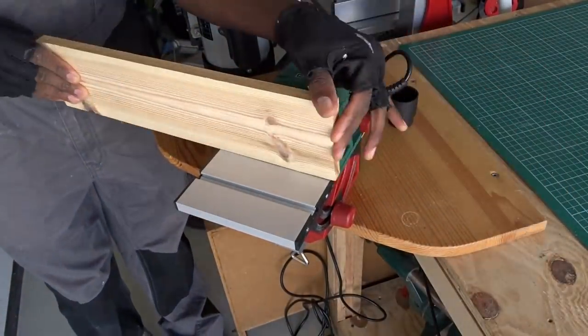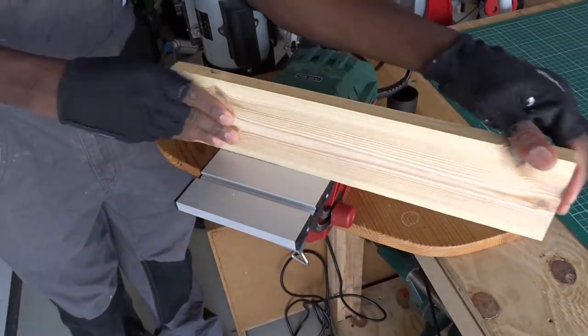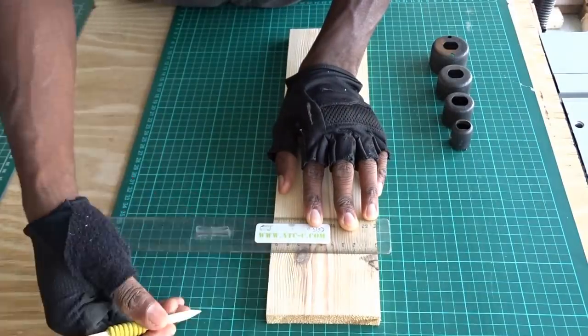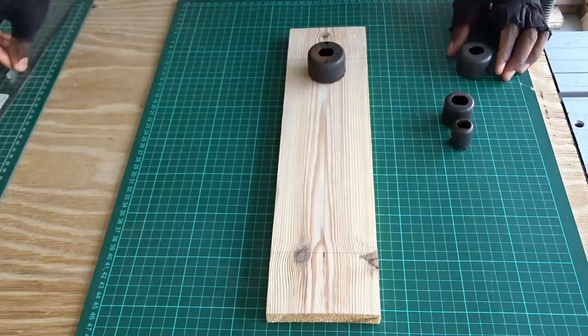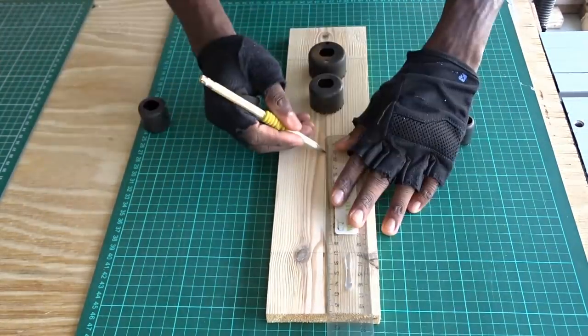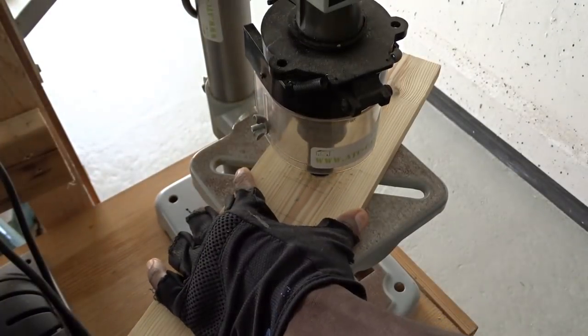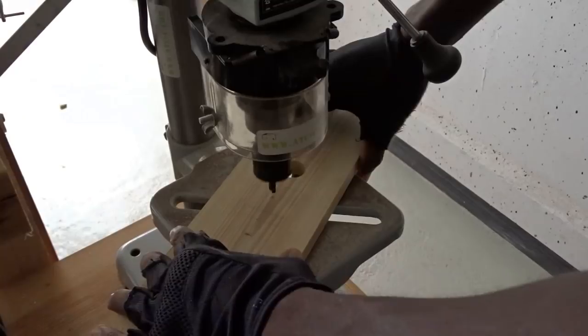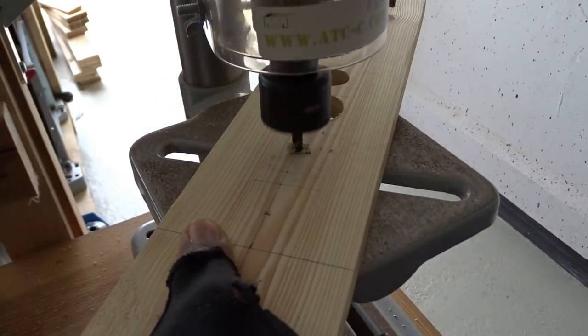But before moving to the press drill, we have some sanding to do. I'm sanding as much as possible in order to have a flat surface to trace all the measurements and the different dimensions. I'm also providing a plan for you below in the video description. And if you would like to receive the plans directly via email, feel free to subscribe to our newsletter — it's all free.